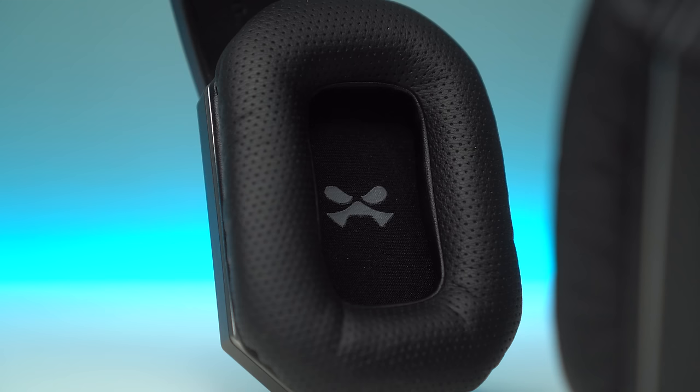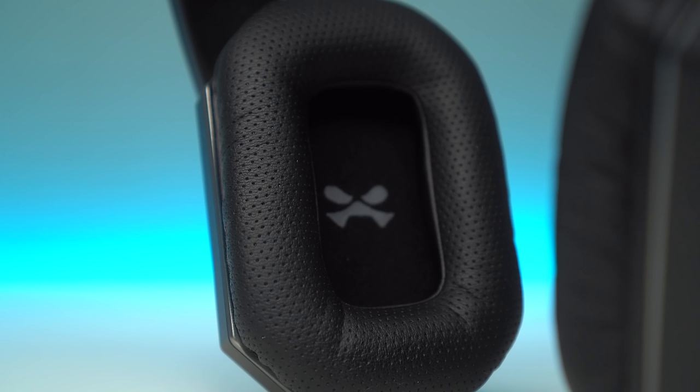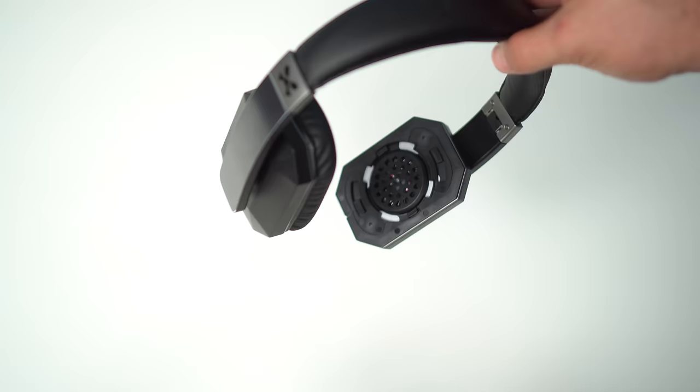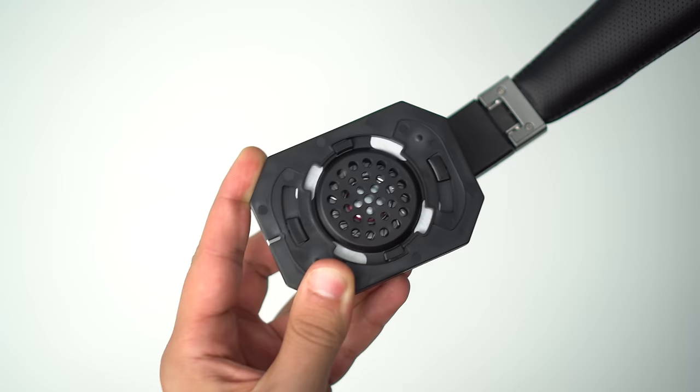The 40mm driver produces pronounced bass while still preserving the detail in the highs and mids. All genres would sound great thanks to this detail retention, even at higher volumes. But if you're into songs that benefit from high bass, like techno and rap, you're going to especially love the sound signature coming out of these.